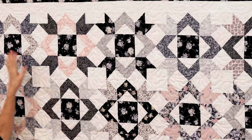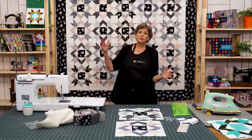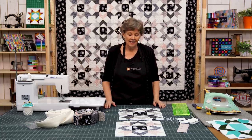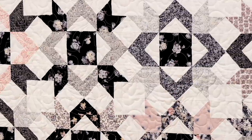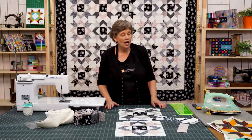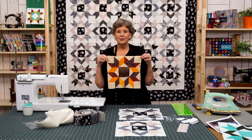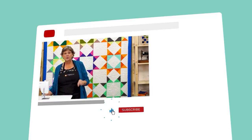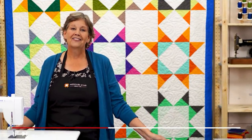Looking at the quilt behind me, we have five blocks across and four down. The size is 63 by 75 inches — it's a great size — but we hung it sideways so you can see more of the blocks. All we did was sew the blocks directly together with no sashing in between, added a little inner sashing strip on the outside, and finished it with a border. It's a beautiful quilt that comes together quickly and is a lot easier than it looks. We hope you enjoyed this tutorial from the Missouri Star Quilt Company. If you're not already part of the Missouri Star quilt family, hit the subscribe button below and click the bell to be notified every time a new tutorial comes out. See you next Friday.